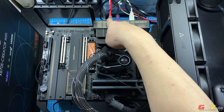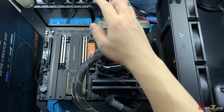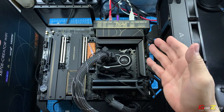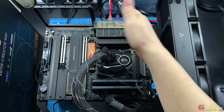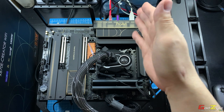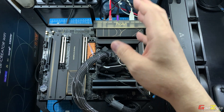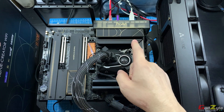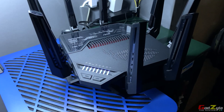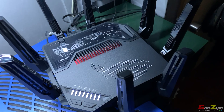This is the 10 gig, this is the 2.5 gig, and this is the Wi-Fi. As I've read and received emails from viewers stating that these connections are very inconsistent, which I will illustrate to you. I've been using this board for more than three weeks on my test bench as a daily driver. I'll be making use of my router instead of a switch — the ASUS ROG Raptor GT-BE98, which is a 10 gig and Wi-Fi 7 router.